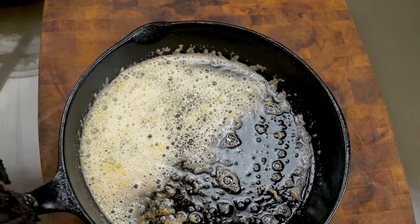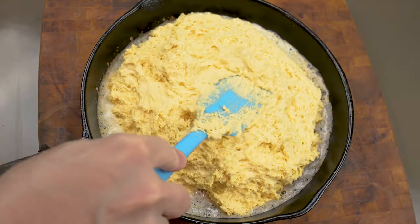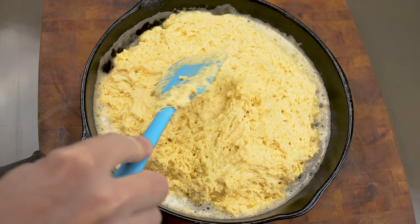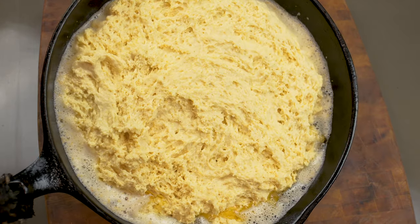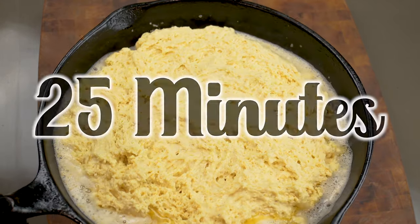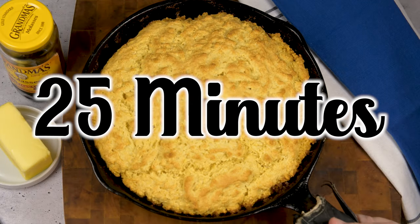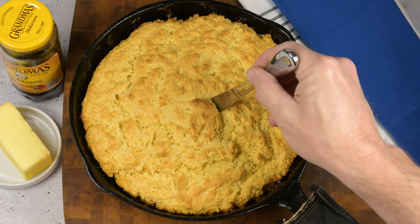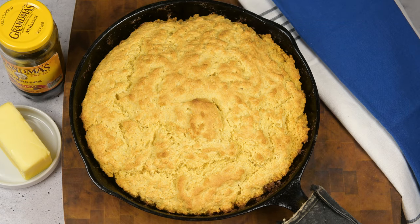Now pull out that wicked hot skillet and quickly dump in that cornbread batter. Level it off a bit but don't worry about smoothing it out — that'll never happen. It's going to be bumpy and lumpy. Put that skillet with the cornbread batter in that hot oven. After about 25 minutes, give or take, pull that cornbread out and give it a test for doneness. Stick a knife in the middle — if it comes out clean with just a little moisture, that cornbread is done.